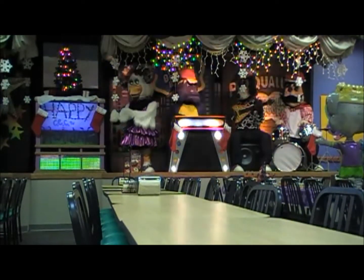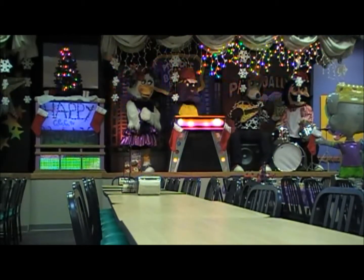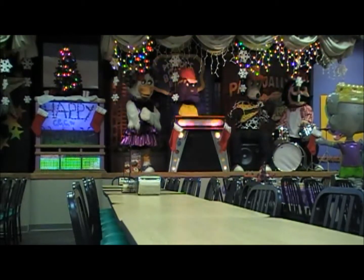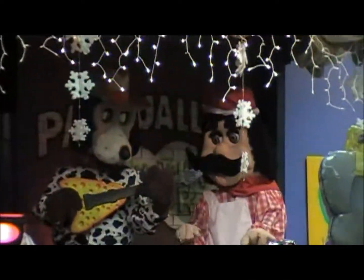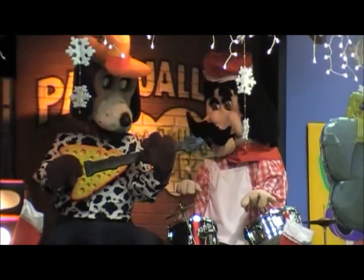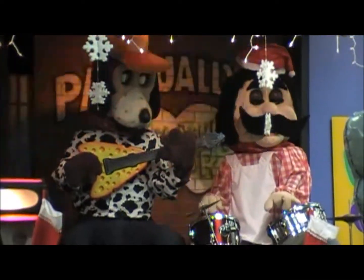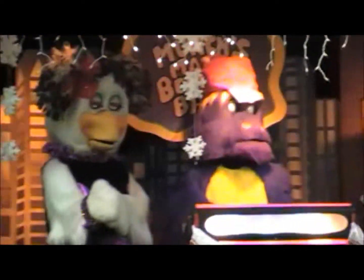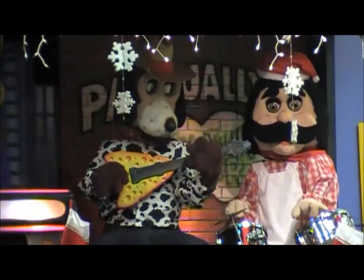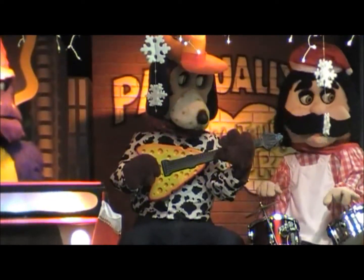That's so nice. Caput apri defero, Reddens laudes Domino. The boar's head in hand bear I, be decked with bays and rosemary, and I pray you masters merry be. Just a scene convivial. Caput apri defero, Reddens laudes Domino.